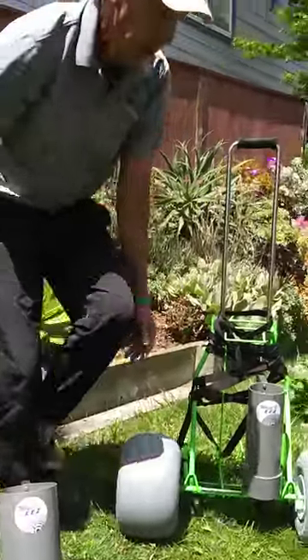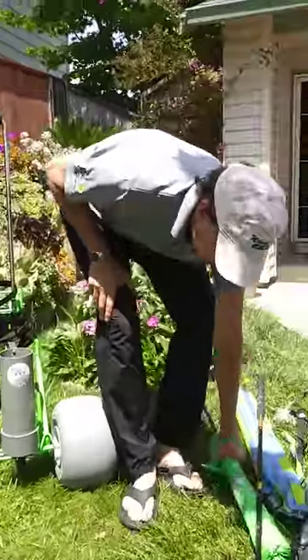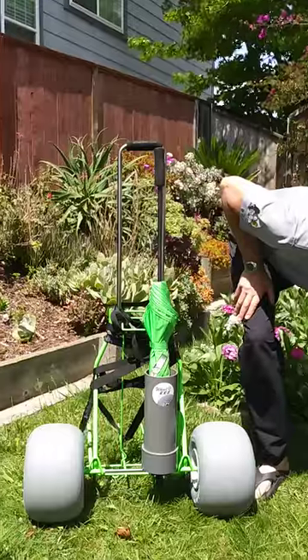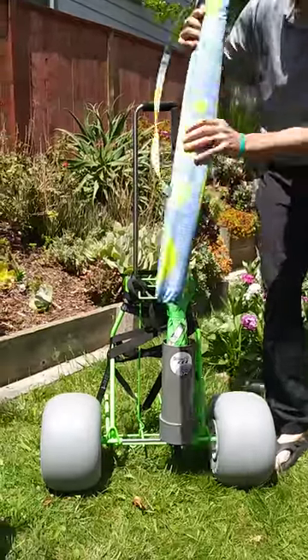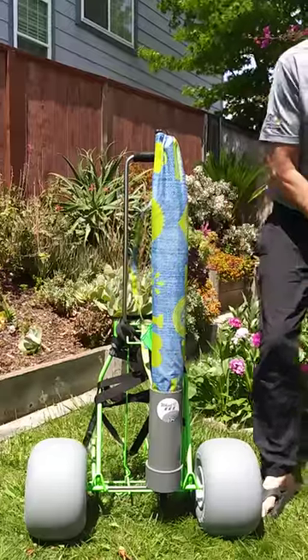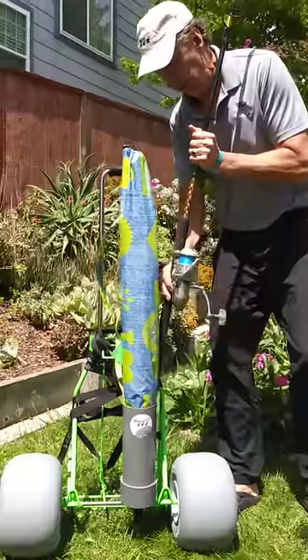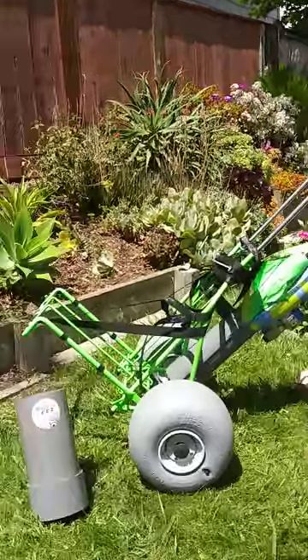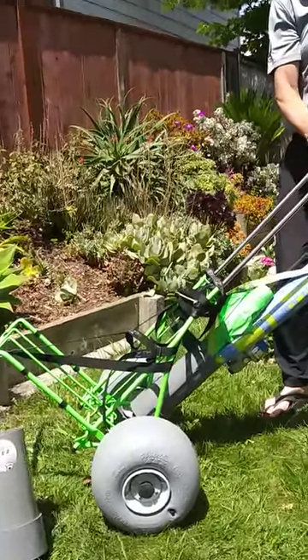Then you're ready to load long, awkward gear. Here's an umbrella. Here's a beach windscreen. And even good for a fishing rod. And you're ready to roll. Thanks and we'll see you next time.